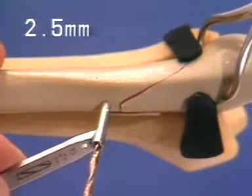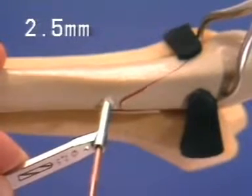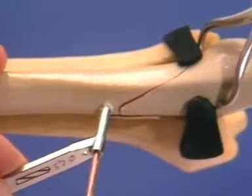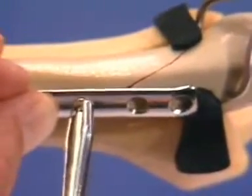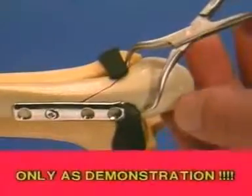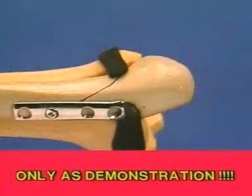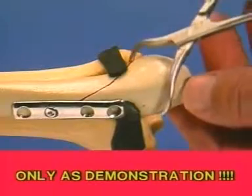Approximately 3 to 5 millimeters proximal to the dorsal tip of the distal fragment, we drill a 2.5-millimeter hole through both cortices in a dorsal-ventral direction. Measure the length through the plate hole, tap with the cortical tap, and insert the first cortical bone screw. For demonstration purposes, we remove the pointed reduction forceps to certify that the anti-glide effect has stabilized the fracture, then reapply the pointed reduction forceps to prevent displacement during the remainder of the operation.